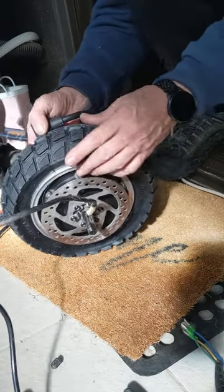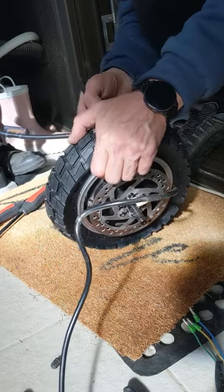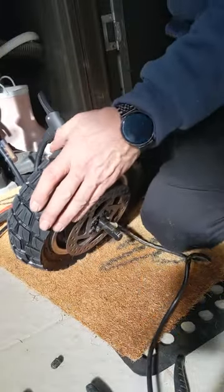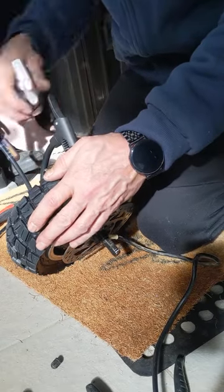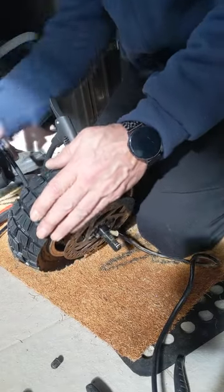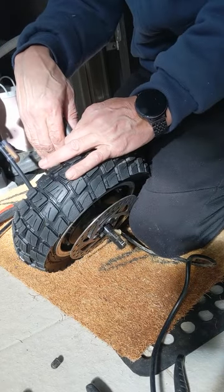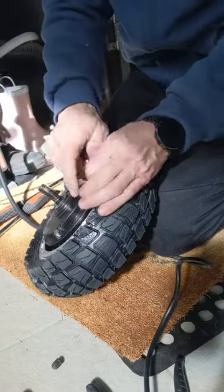You'll see the tire slide across the rim, up into the rim face. These are one-piece rims, by the way — they do not split because it is a tubeless design. Tubeless is nice, but changing them can be a pain. You'll hear that nice pop — that is the bead seating on the rim, and that is what you are after. Once you hear that pop, you are good to go.